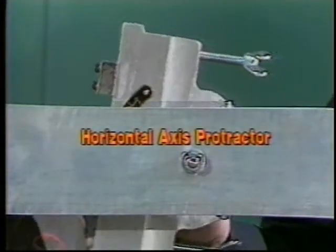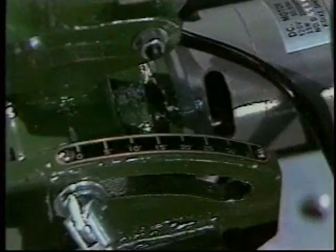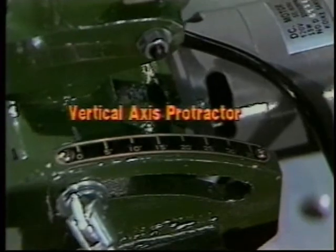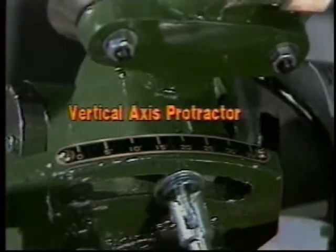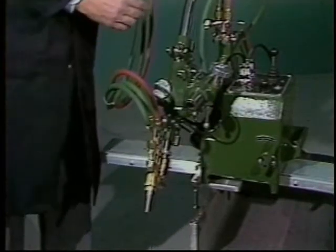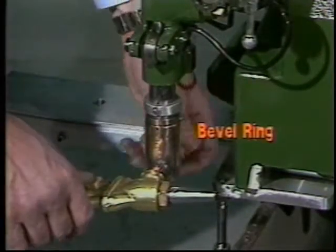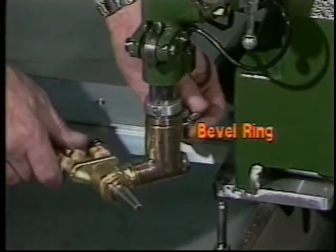A protractor in the Mini Mantis rails allows you to lock in a specific angle to make a miter cut, and a protractor on the vertical axis allows you to cut a cope on the beam flange. The Mini Mantis can also be used for straight line cutting of flat plate. A graduated torch bevel ring allows you to bevel the flange in either direction.